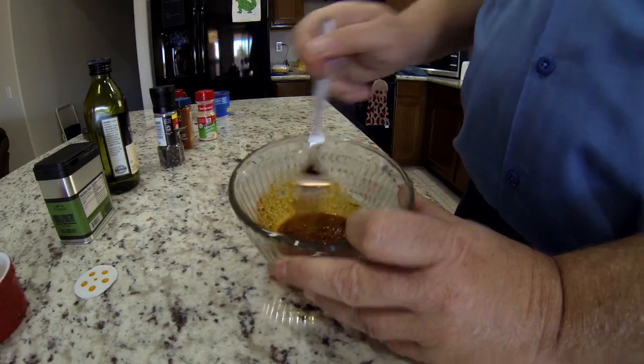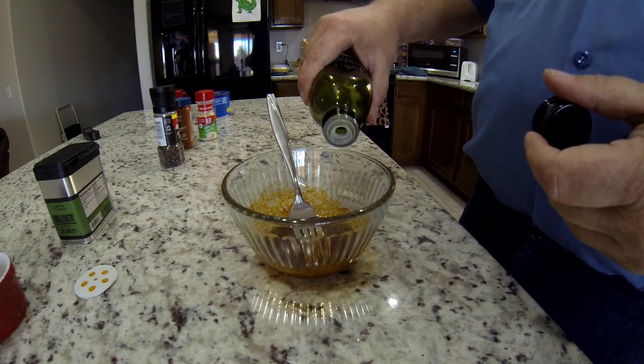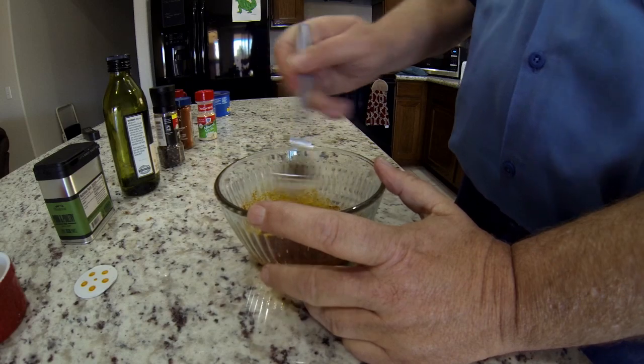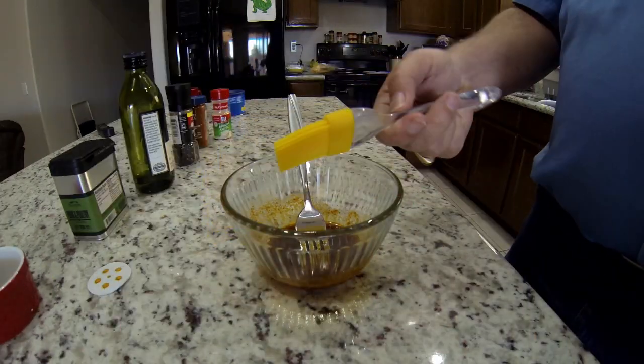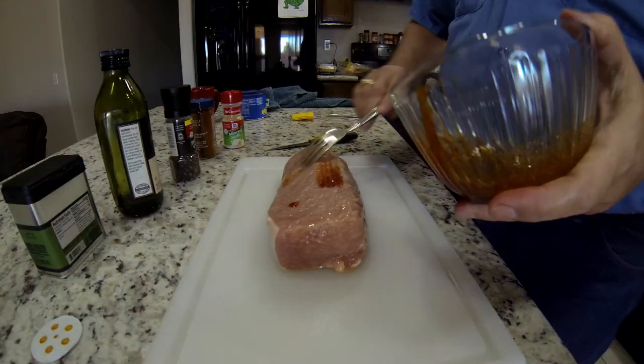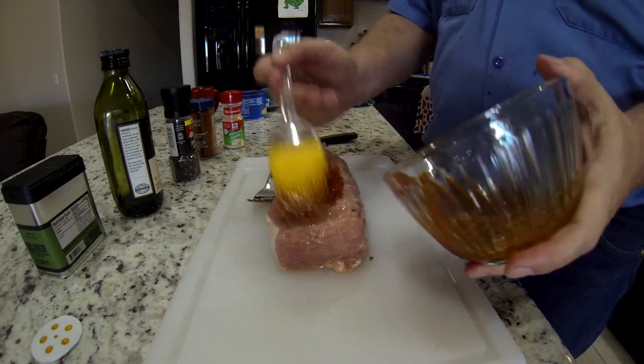I did add a little bit more olive oil just to thin it out a smidgen, but that's all. Grab my brush, go get the pork loin. So I opened up the package, grabbed my mix, and started getting ready to spread this all over.